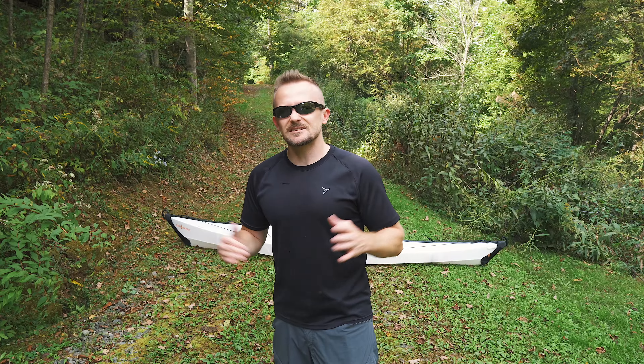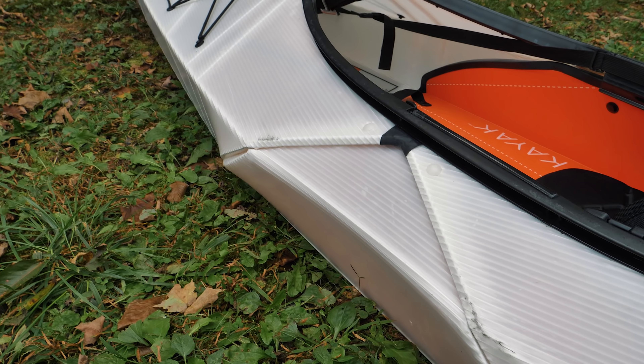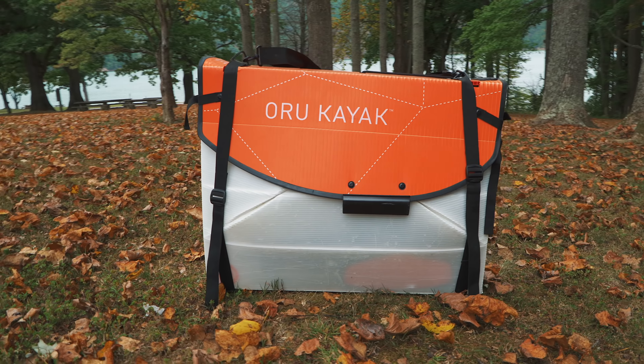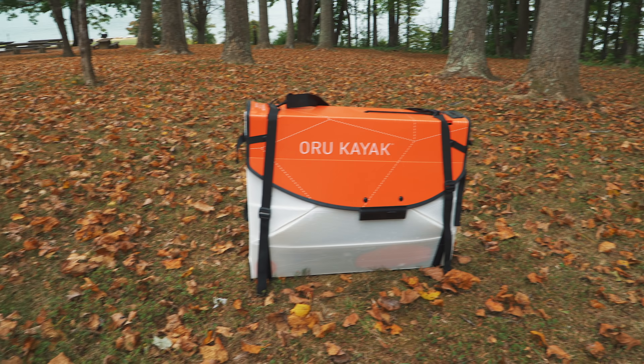Moving on with the stats, let's talk about the materials. What you are looking at here is essentially double-walled plastic, 5mm, and it has been rated for 20,000 folds. It features a 10-year UV treatment. If you purchase this kayak, it does come with a 1-year warranty. Lastly, when it comes to the stats, let's talk about its folded-up compressed size. When it's folded up, you're looking at 33 inches by 12 inches by 29 inches. Considering that this is a kayak, those dimensions are very impressive.